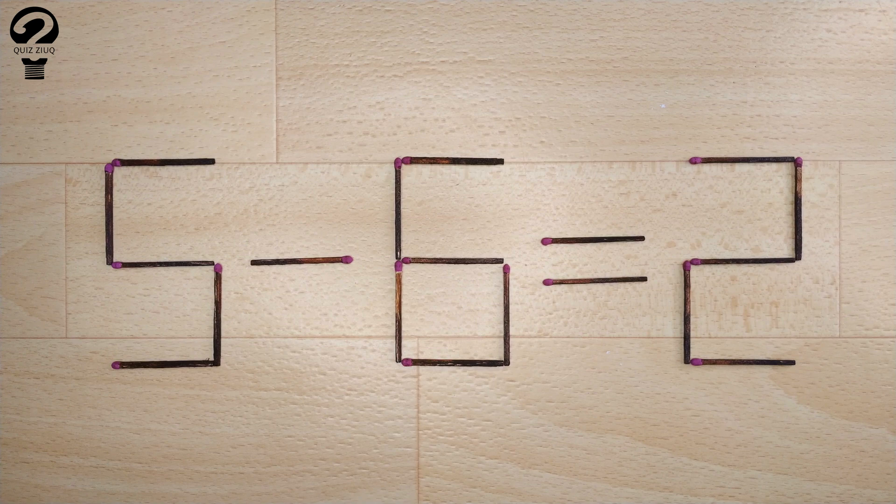Here's the next puzzle. We have the following equation: 5 minus 6 equals 2. Our equation is incorrect and we need to move two matchsticks to make our equation correct.